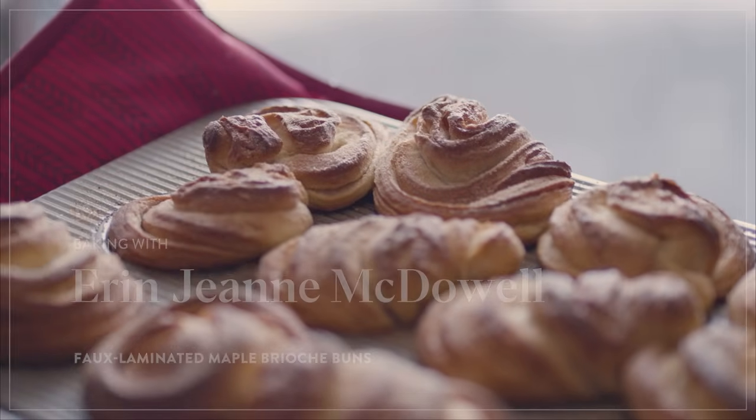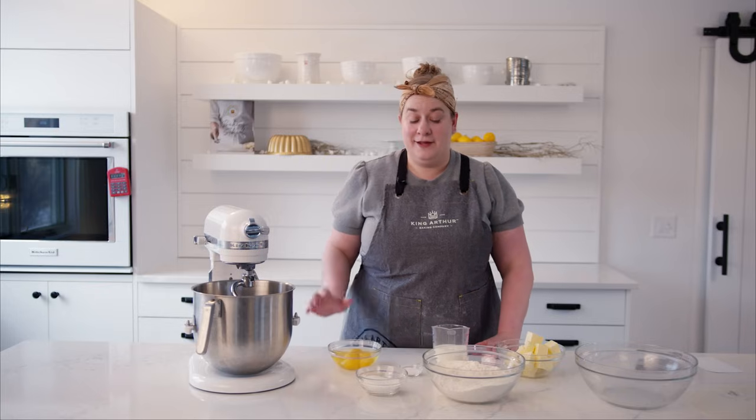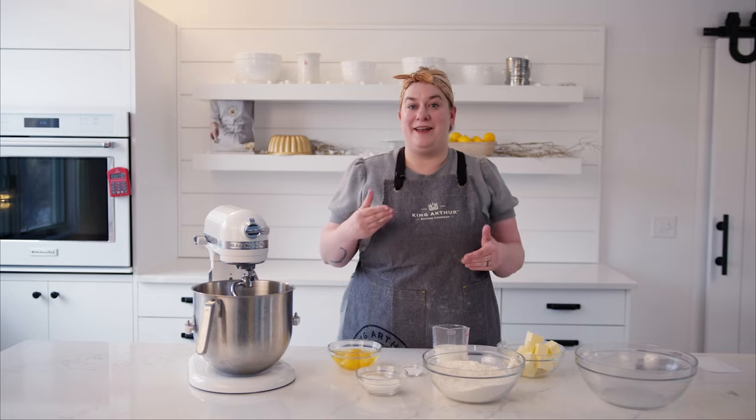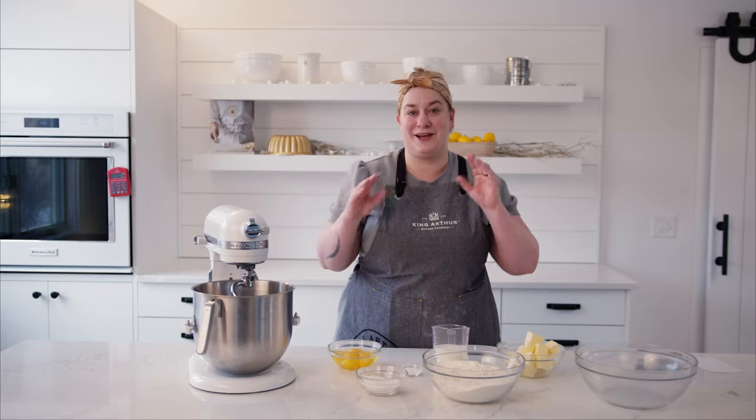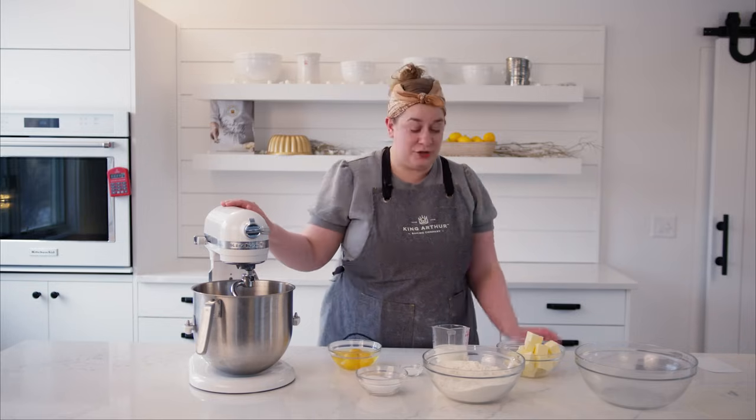It all starts with a classic brioche dough. The only difference is I did remove a little bit of the fat that would typically be in a brioche ratio, because we're later going to add some melted butter to form some faux laminated layers. We're going to use the melted butter to help us stick our flavored sugar to the dough, and then it will create these beautiful swirly spirals when we bake it. So let's start by mixing up our brioche.